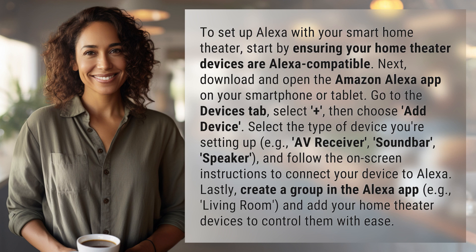Go to the devices tab, select plus, then choose add device. Select the type of device you're setting up — e.g., AV receiver, soundbar, speaker — and follow the on-screen instructions to connect your device to Alexa.